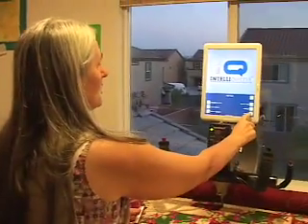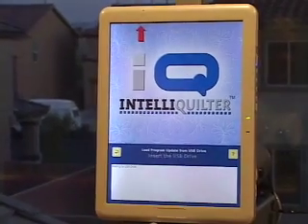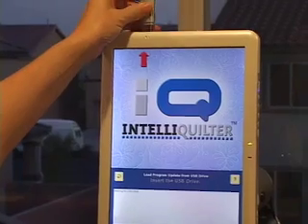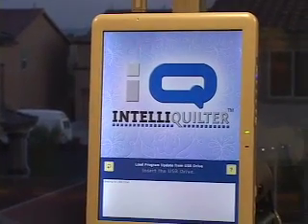Okay, now I'm going to touch System. Here's Program Update, so I'm going to touch that. It's waiting for the USB drive — plug it in and it will tell me when it's done.